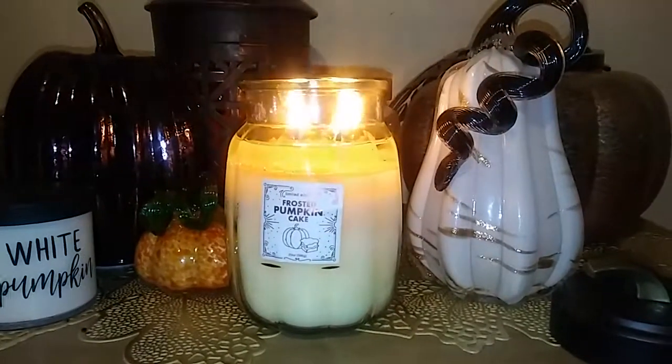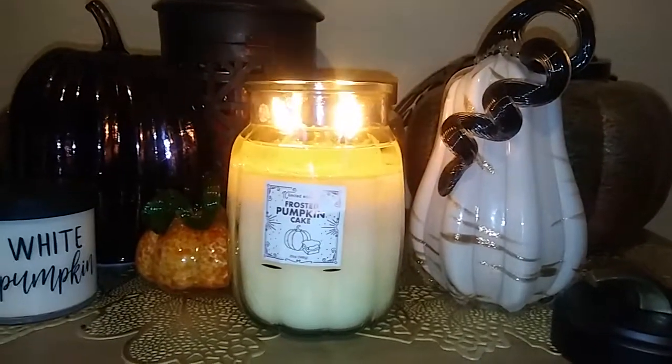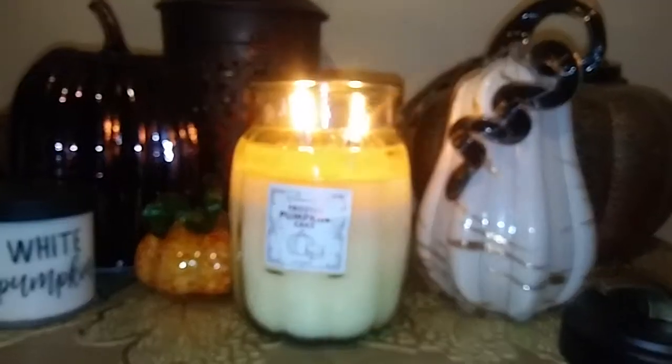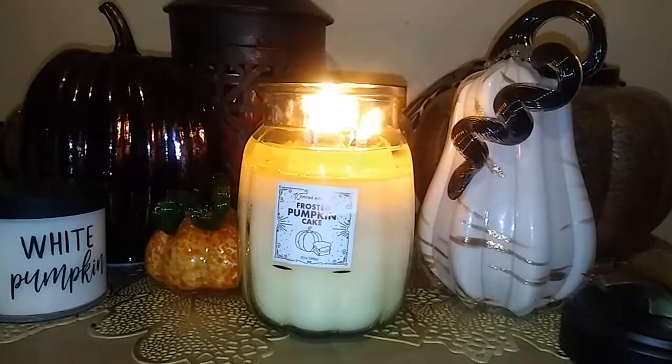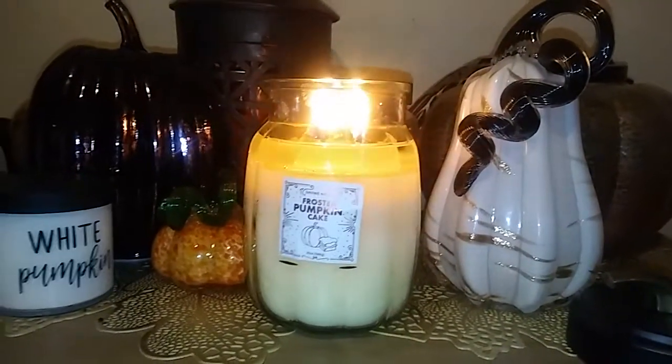I did trim the wicks before I lit it because the wicks were really long and I knew they didn't need to be that long. This jar was really full — like it was all the way to the top — so they definitely didn't skimp on the wax.